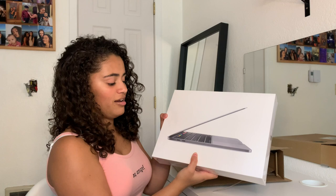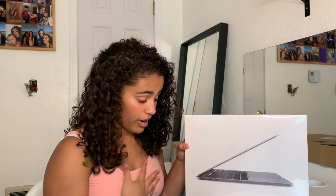So as you guys can see, it's the new one — it's the 2020. I got it in space gray. It comes with the touch bar and the touch ID, 8 gigabytes of RAM memory, and I got the 512 gigabytes of SSD. I'm so excited — I'm like scared to open it.